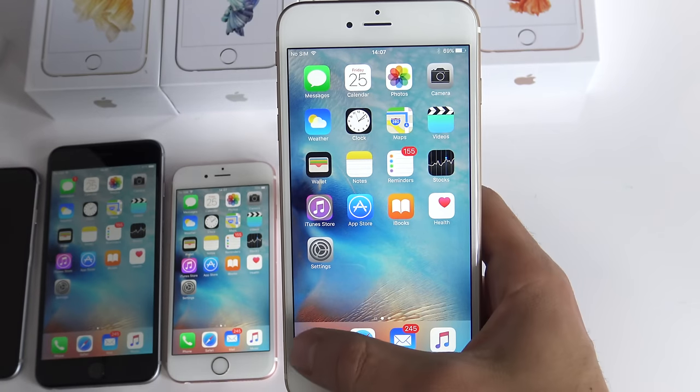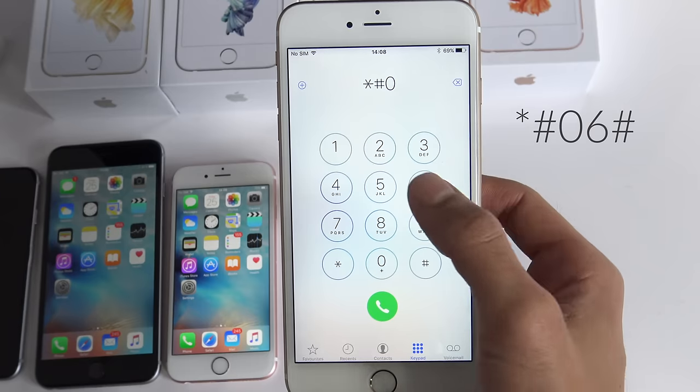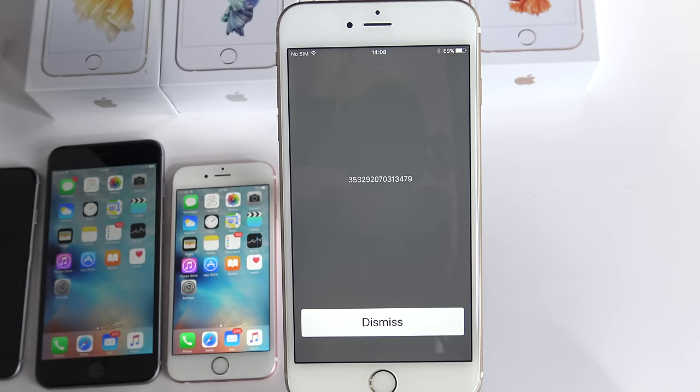The second step is to get your phone's IMEI number. We are going to open the phone icon and dial *#06#. As you can see, the 15-digit IMEI number will appear on the screen of your iPhone. This IMEI number is also located on the back part of your iPhone's box.